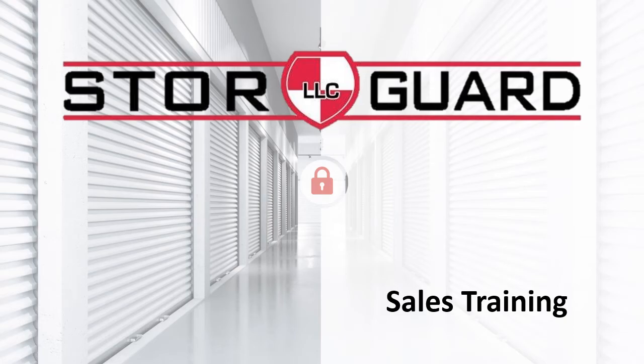Welcome to sales training. This will be a run-through of StoreGuard access control systems and traditional individual door alarms. This covers our hardwired systems. We also offer intrusion and CCTV systems. Please call or email if you would like further info.